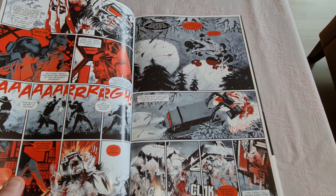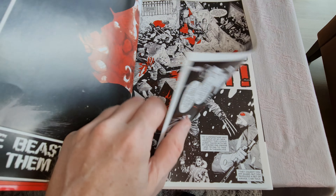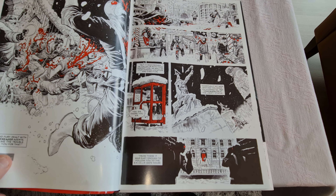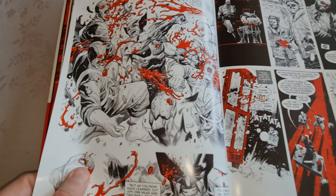I think that's a cool concept. I also really like the art in this one. It's also really violent, as you can see here.